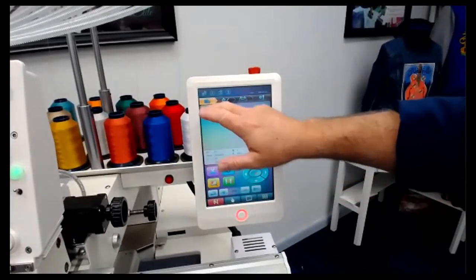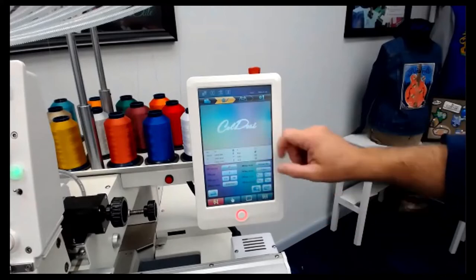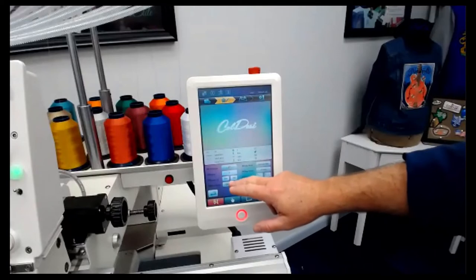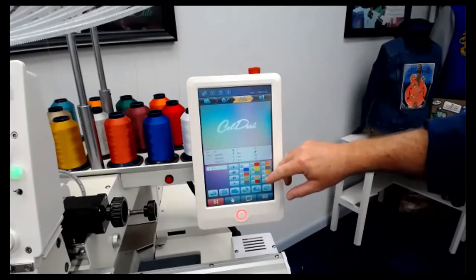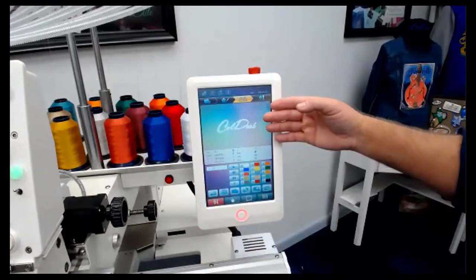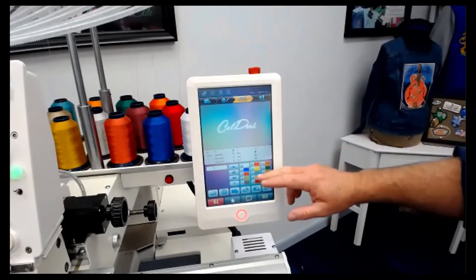We're going to go to the top left corner and select our job. The next screen shows us this is our job and our size — you can scale it or mirror it right here. This is our color order. The nice thing is I can assign these 15 thread colors to the actual cones of thread I have on the embroidery machine, so when you're visually seeing the design on screen, you'll see it in the actual colors it will sew out. You can look on screen and see that number five is yellow and seven is red.